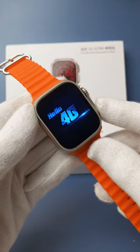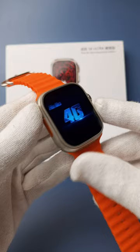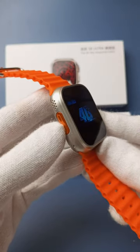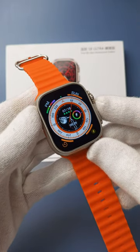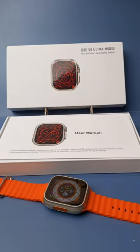This is the S8 Ultra supported smartwatch that you can use. Thank you so much for watching.